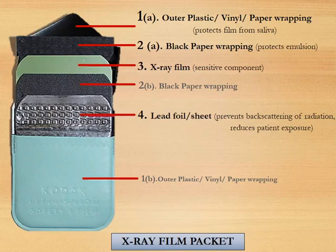Once you peel open the triangular flap, you will see all four layers. The outer covering, including the triangular flap, is made of plastic, vinyl, or paper and forms the first layer of the x-ray film packet. Since it is on both sides, it is marked as 1a and 1b.